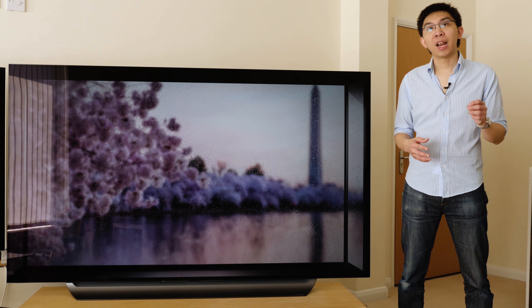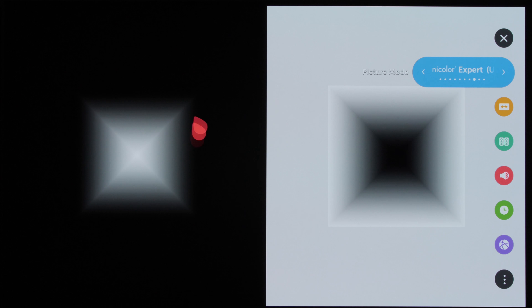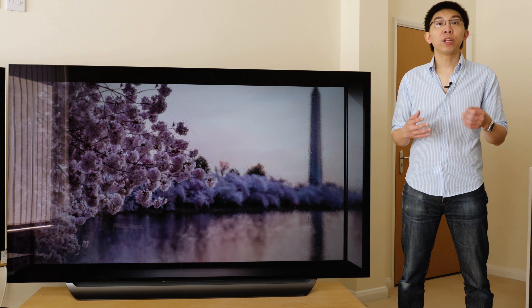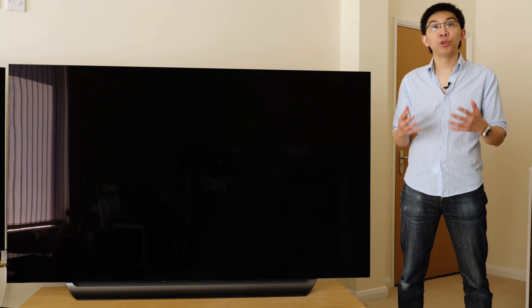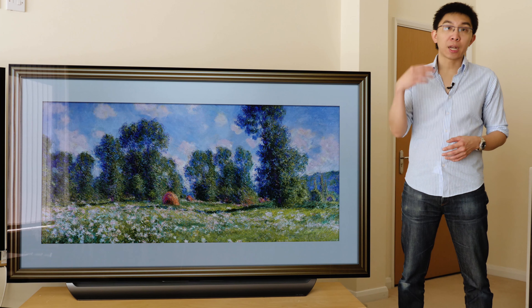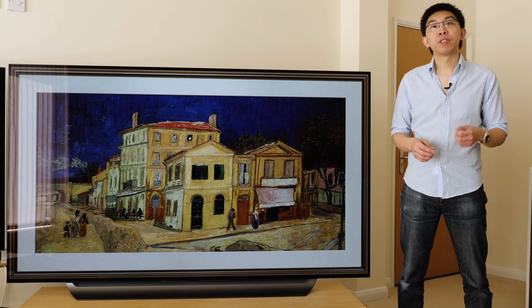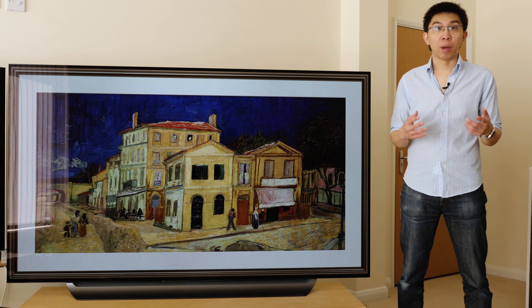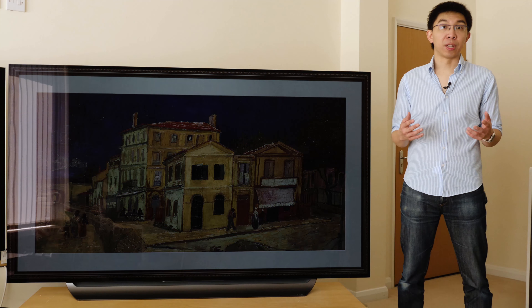Another issue with the 3D LUT auto-cal is that it worsens gradation, however slight, as you can see from this Spears and Munsil 2D ramp pattern. Now don't get me wrong — I fully applaud LG and Portrait Displays' collaboration to bring studio-grade colour accuracy to the home via 3D LUT calibration, but this is cutting edge stuff so some kinks are to be expected. I am providing feedback to both LG and Portrait Displays to iron out these kinks. At this moment, if someone asks me to calibrate a C8, E8 or W8, I'll be doing it manually. I'm 100% confident that through my equipment, experience and expertise, stunning colour accuracy can still be achieved this way.